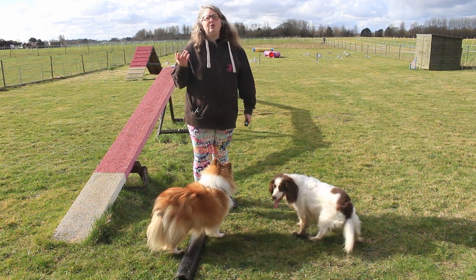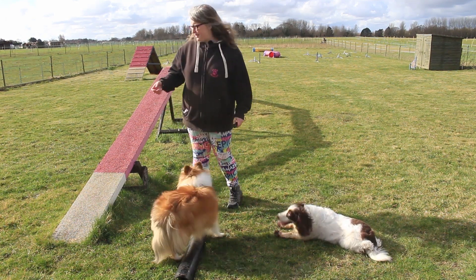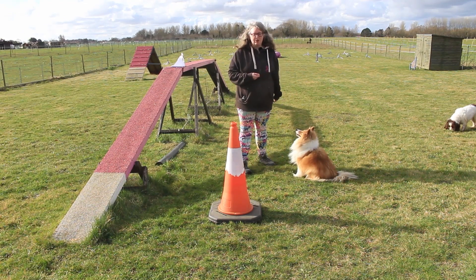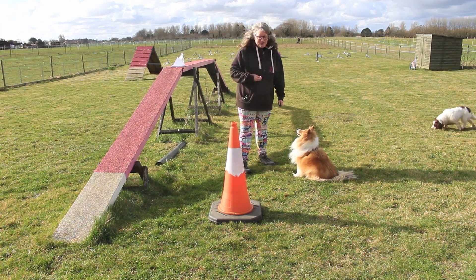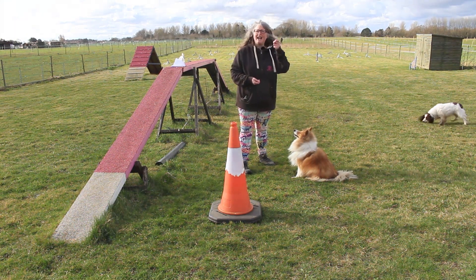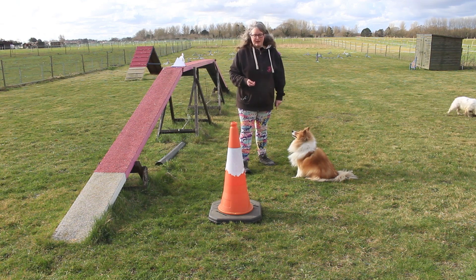I can show you an even more formal planned training session. With the cone, I want my dog to wrap it. I know I want my dog to wrap it — I don't want any other behaviour but them to wrap that cone. So if they come up and put a paw on it, I don't want that, so I'm not going to click for that. I'm going to wait until I see some sort of behaviour that looks like them wrapping the cone.